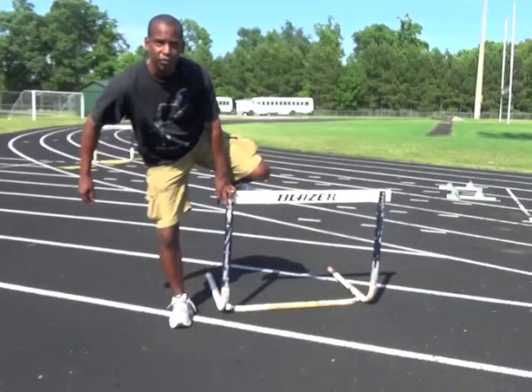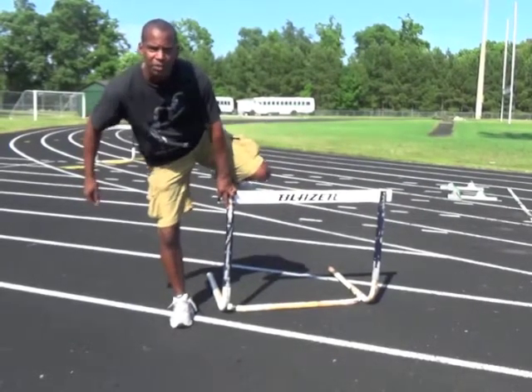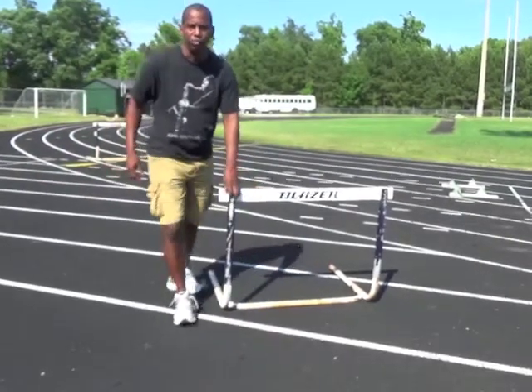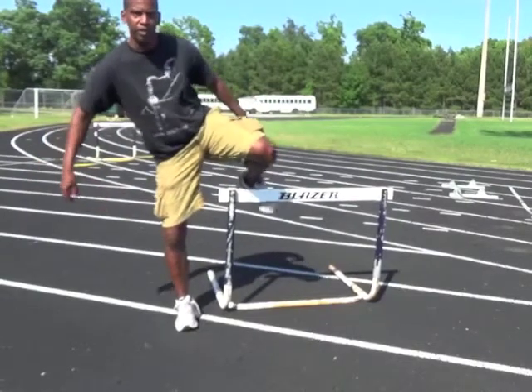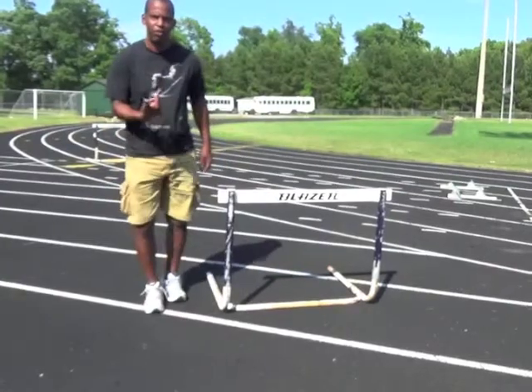If I'm going to drive to the front, I will be able to miss the hurdle — I won't hit it, I'll miss the hurdle and be able to drive to the front. If that toe is pointing down, I'm going to clip the hurdle. So the difference between this and this is everything. Ankle flexed.